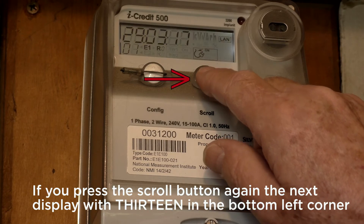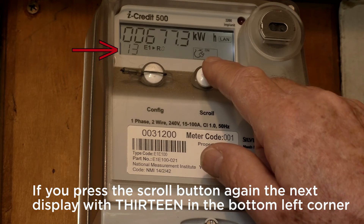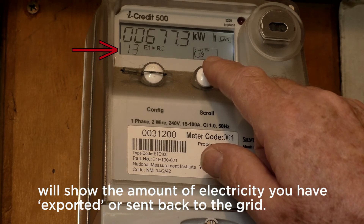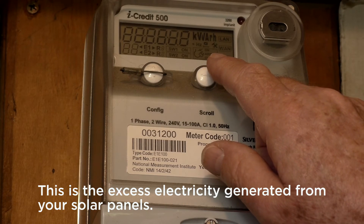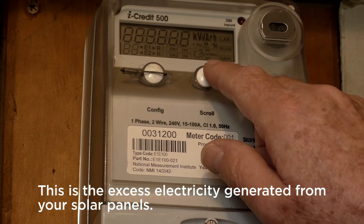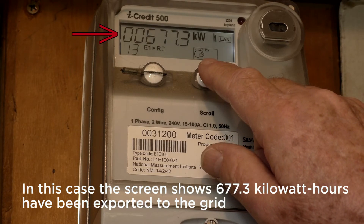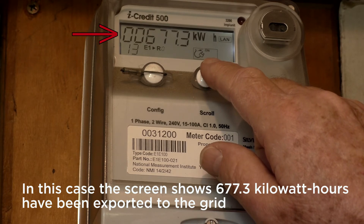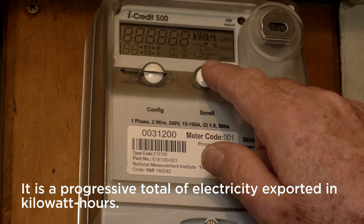If you press the scroll button again, the display with 13 in the bottom left corner will show the amount of electricity you have exported or sent back to the grid. This is the excess electricity generated from your solar panels. In this case, the screen shows 677.3 kilowatt hours have been exported to the grid since the solar system was installed. It is a progressive total of electricity exported in kilowatt hours.